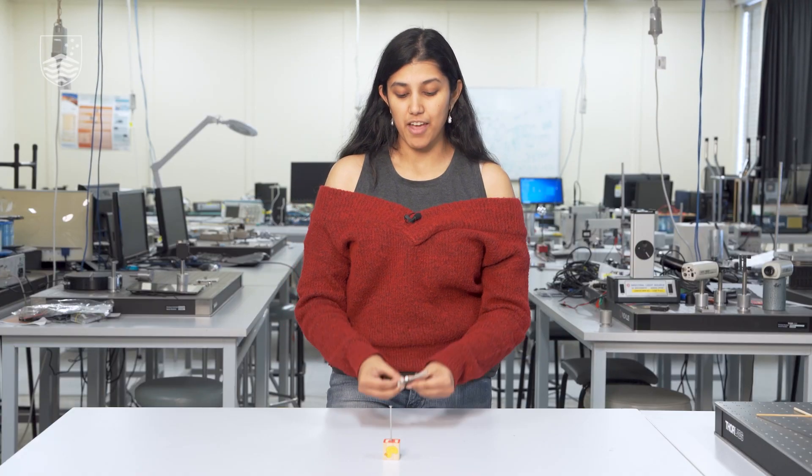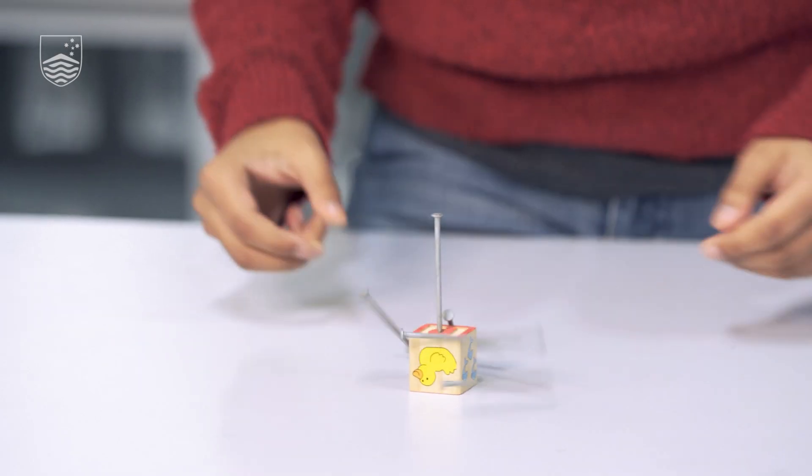Now that we have the nail hammered in, the next step is to try and see if we can balance the six nails on the one nail. Go give it a try now — pause this video and come back later.